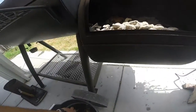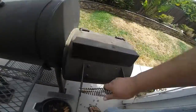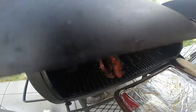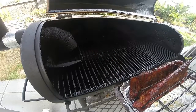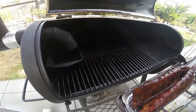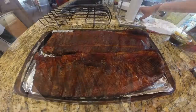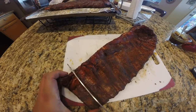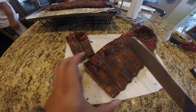About an hour into cooking I'm going to add some soaked pecan chunks, and I'll be doing that hourly. So we're four and a half hours in — I'm bringing these off and taking them inside to slice up individually, and we are ready to eat.